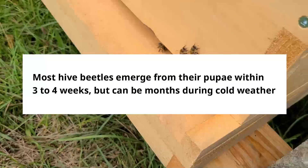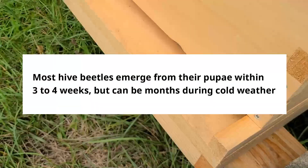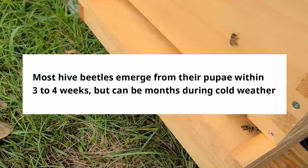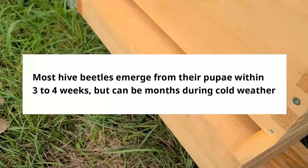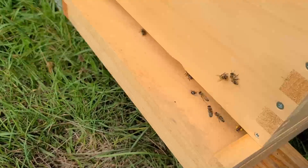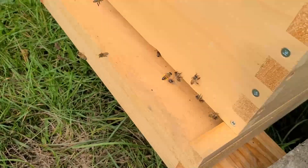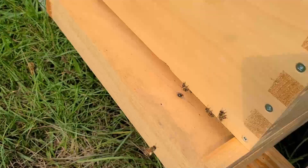After that, they can pupate for about 30 days in the summer. I'm not sure how that works in winter, but they pupate and then crawl or fly back to the hive and start the life cycle over, looking for a place to lay eggs.